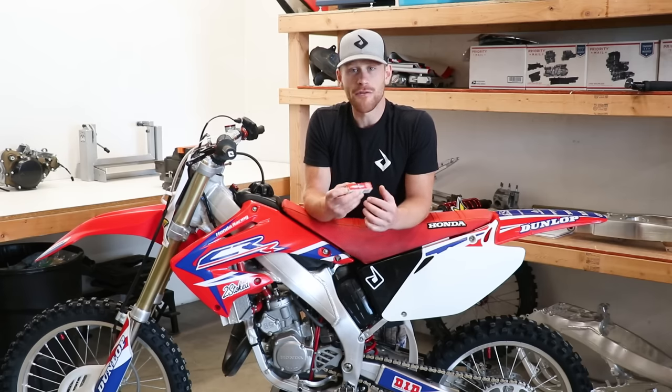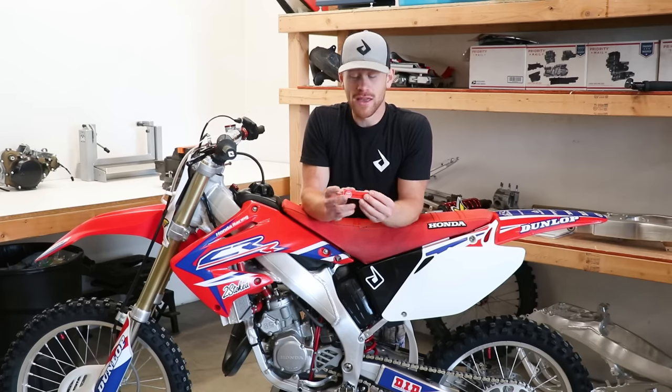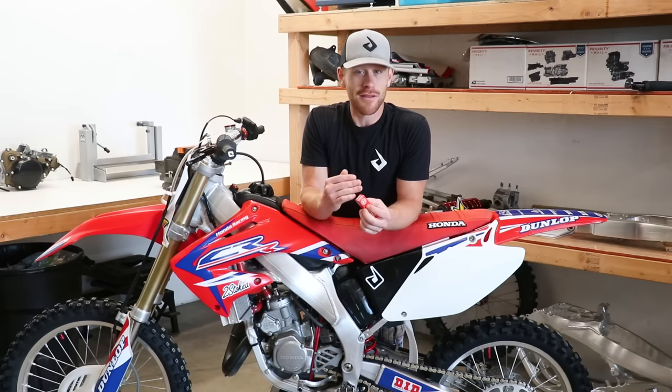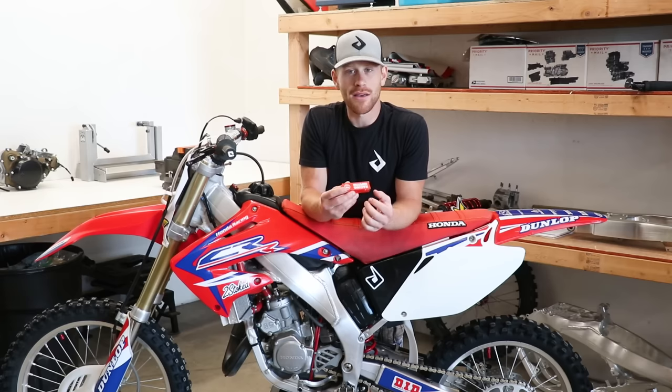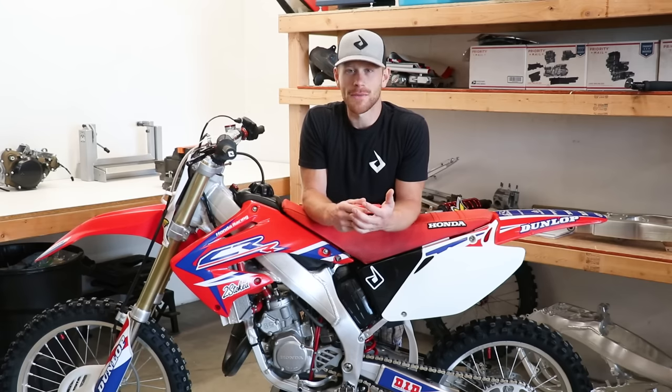Keep in mind doing this test will only give you a general idea of how the bike is running overall. It's not going to tell you if your main jet is too rich or too lean, your pilot is too rich or too lean, or mid-range with your needle. It could also mask a really lean or really rich circuit. The chop test we'll do later will tell you exactly where you're at with the main jet — whether it's too lean, too rich, or just perfect.